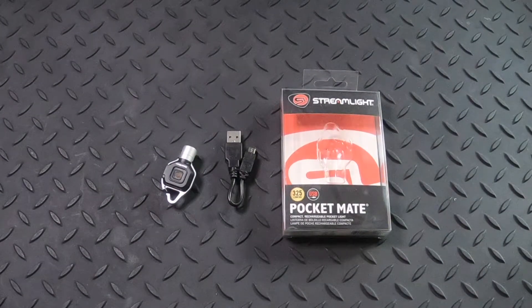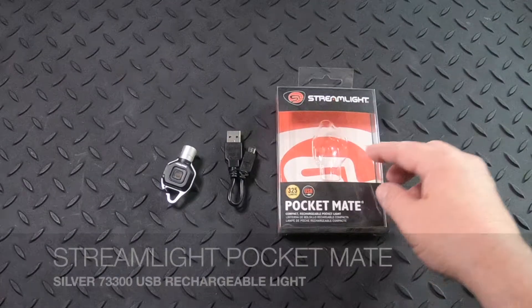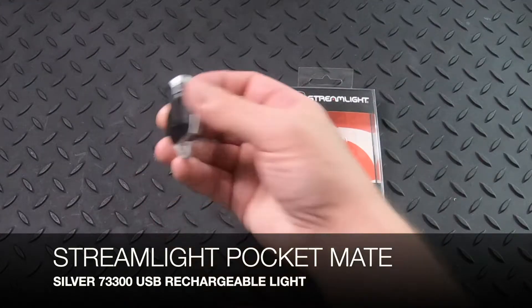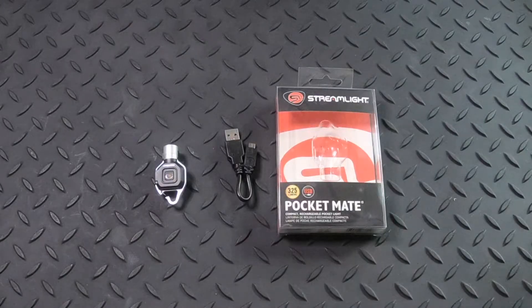Welcome to PremiumSelectSupplies.com. We are now carrying the Streamlight Pocketmate USB rechargeable flashlight for your keychain or wherever else you'd like to keep it. With the clip on the back you can actually use this with a baseball cap as well. This is the silver model and it's part number 73300.